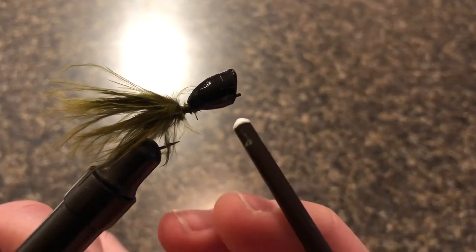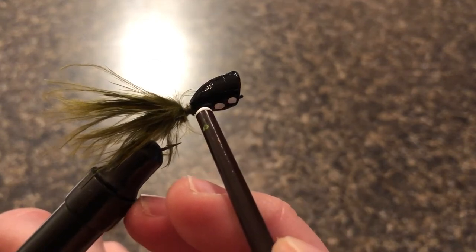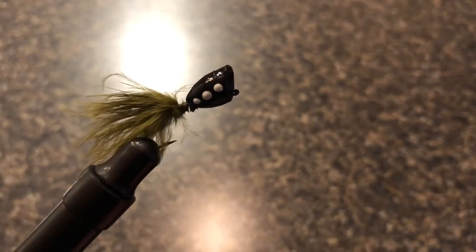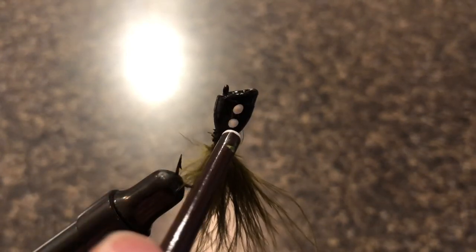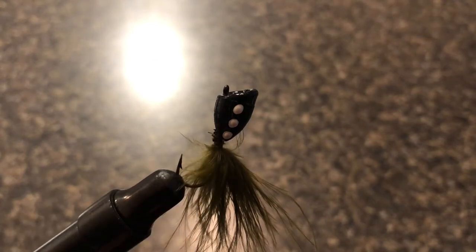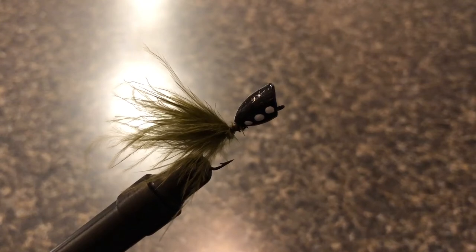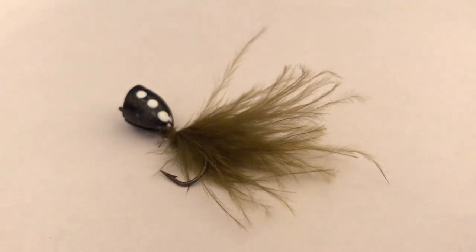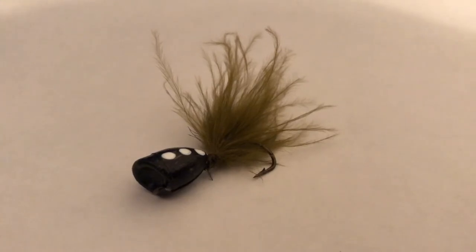Using the back of the paintbrush helps make the dots nice and round. I'm going to do three along the side of the popper — three on this side — and then turn the popper over and do three identical dots on the other side, making sure they're pretty evenly spaced. The bottom of the paintbrush makes really nice round white dots. And this is the finished product! I am super excited about how this fly came out. I absolutely love the contrast of that olive green tail against the black popper head with those white dots — it really gives it a froggy feel, and that's exactly what I was going for.